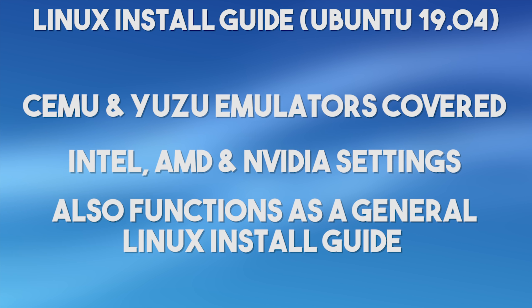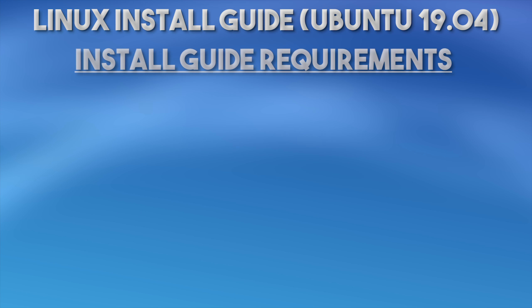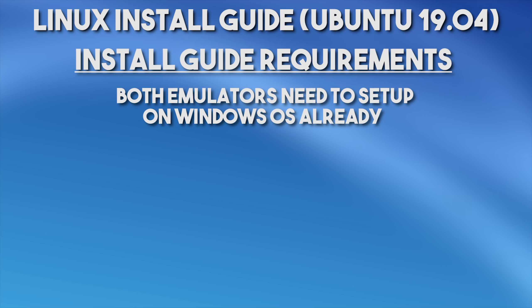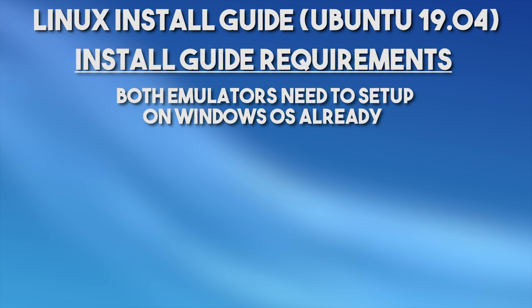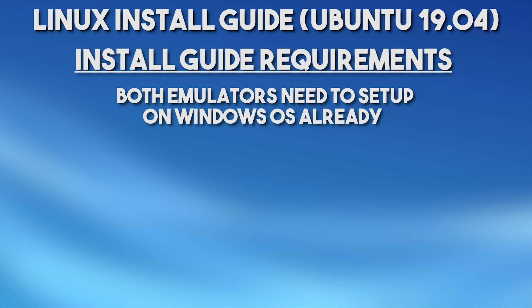Everything is going to be shown and clearly displayed. Now before we get things started, there are a few requirements you're already going to want to have set up. You're already going to need both Cemu and Yuzu emulators already set up on your PC. You'll find my full and complete installation tutorials for those in the description of this video, if you don't already have them set up and configured on Windows.